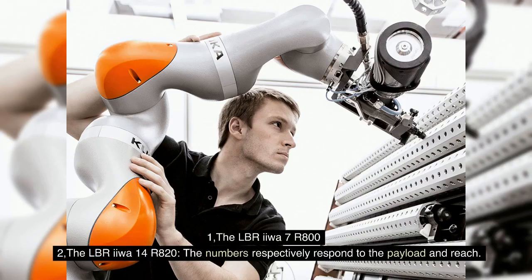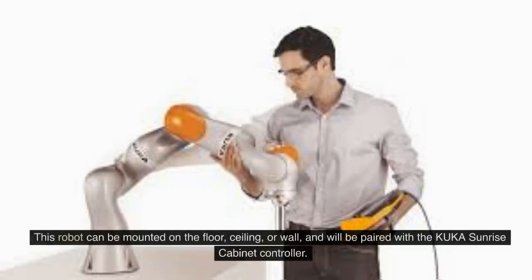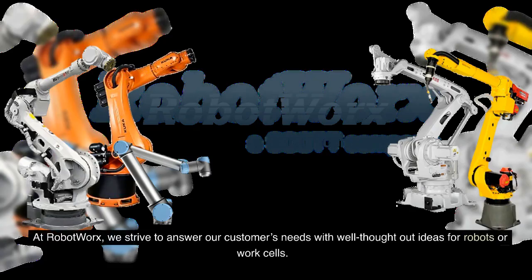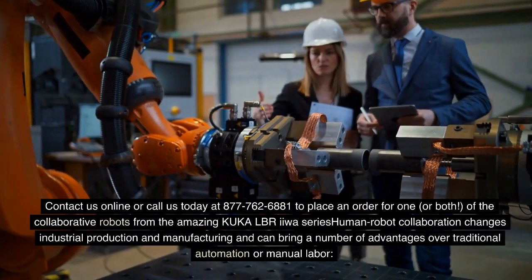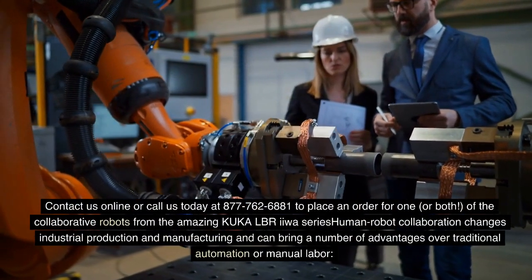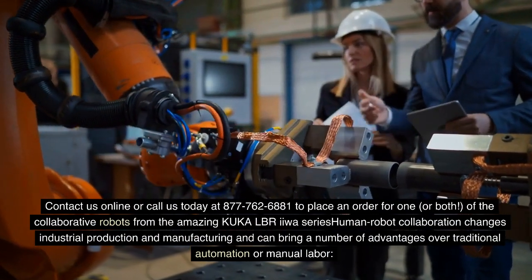The two models are: one, the LBR IIWA 7R800, and two, the LBR IIWA 14R820. At RobotWorks, we strive to answer our customers' needs with well-thought-out ideas for robots or work cells. We want our customers to feel happy and confident in their new purchase, so we offer training, a warranty and much more with our value package. Contact us online or call us today at 877-762-6881 to place an order for one or both.